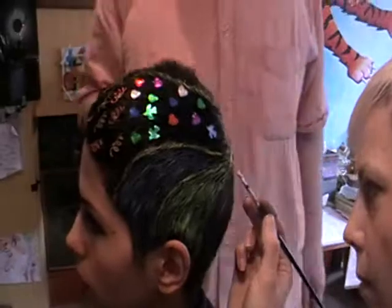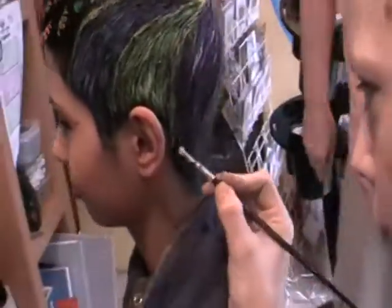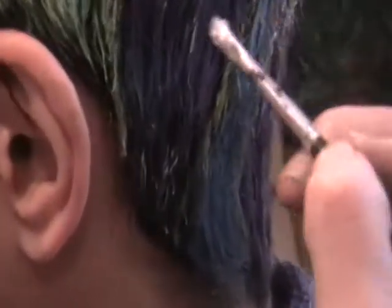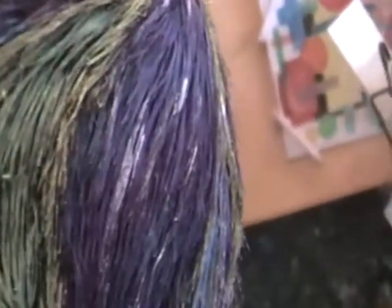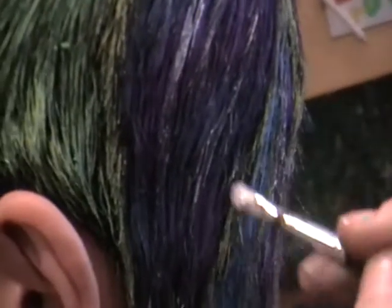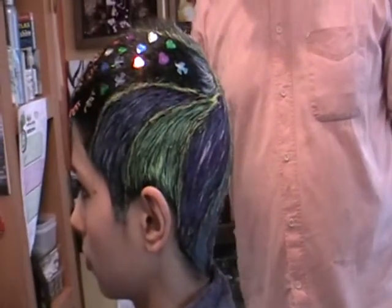Emma is adding some silver highlights using acrylic paint, which is also water-based and washes out. Thanks for watching — they'll put the pictures on afterwards, and hope you like what's been done.